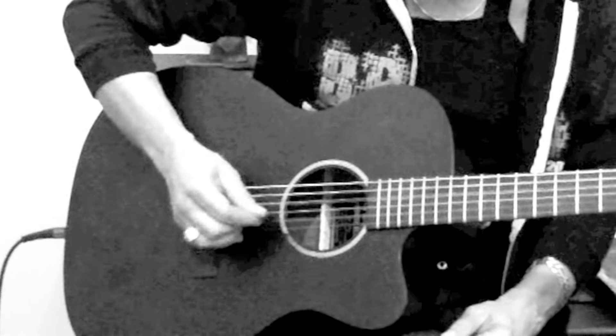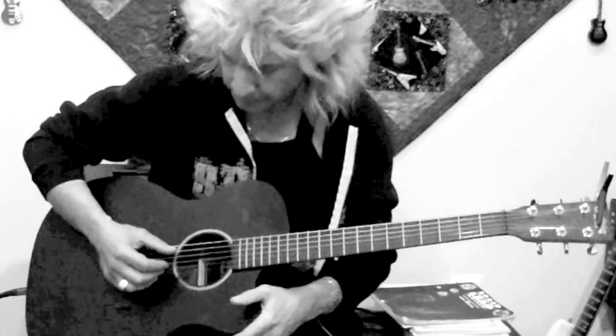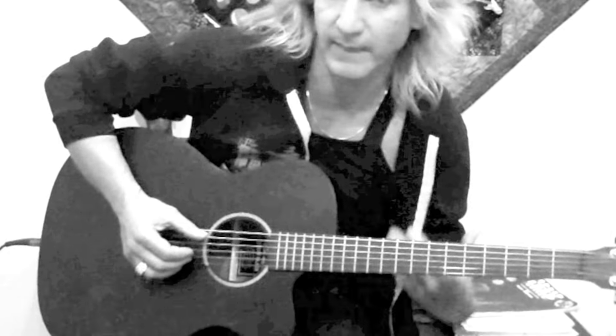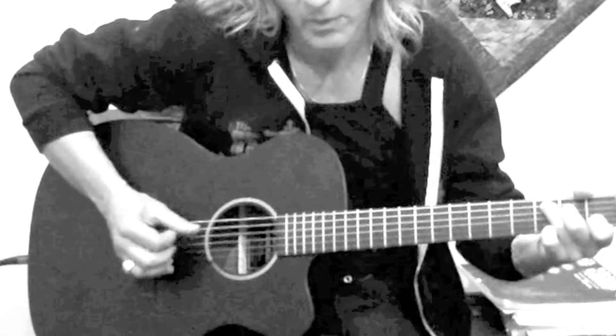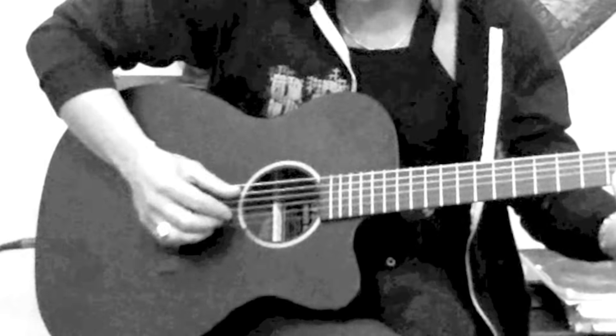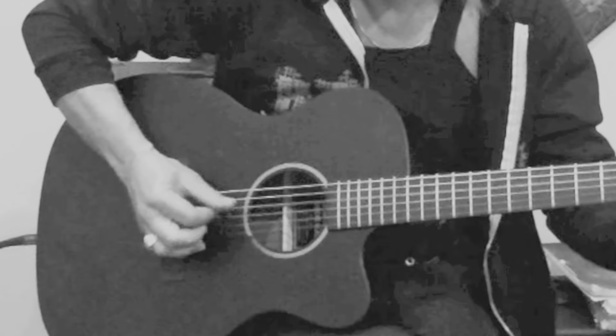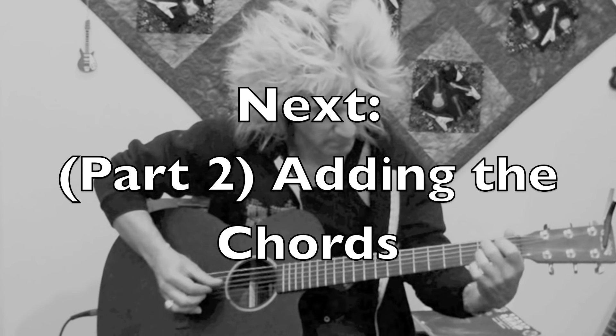Your other fingers are doing a really cool one, two and, three and — an upbeat pattern. Rhythmically, that's where this pattern gets its energy from: the walking bass combined with the syncopation of the index and middle fingers.